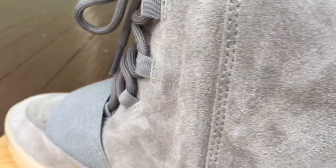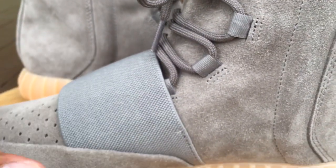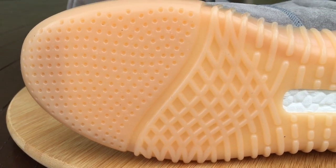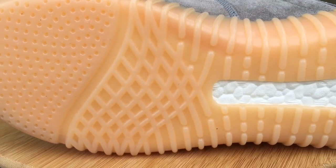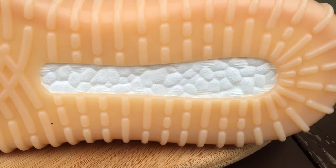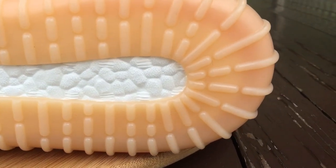I wish I would have gone down a whole size, because I like a snug fit on my shoes. Some people don't care for a snug fit — they like some room — but I like the snug fit. Here's the bottom, and they glow pretty well. I just had them in the sunlight for a little bit, walked into a dark room, and they were already glowing. The glow was pretty nice on them.